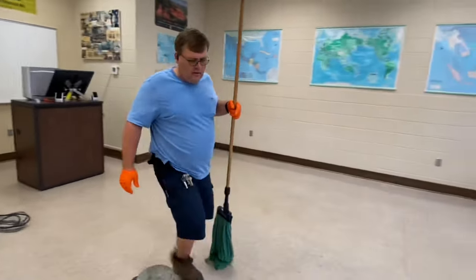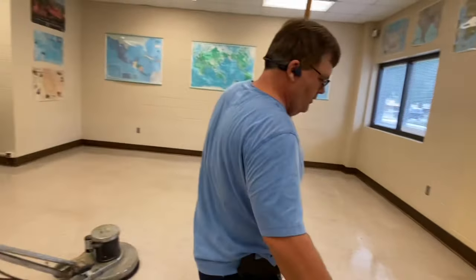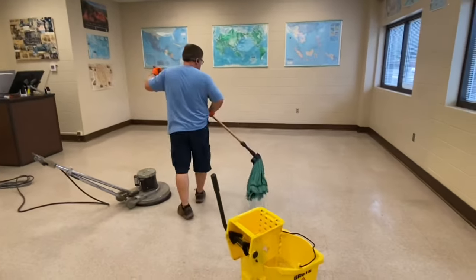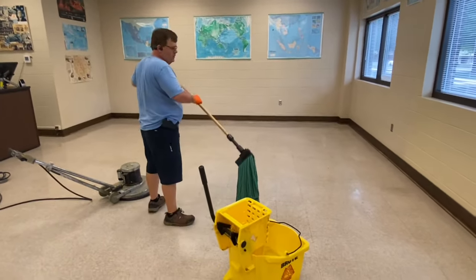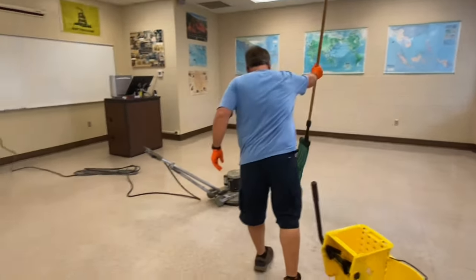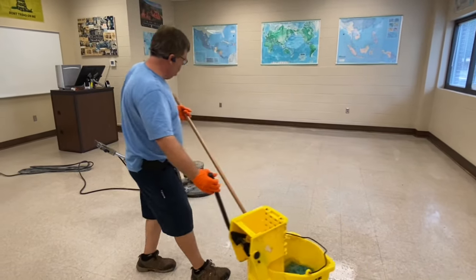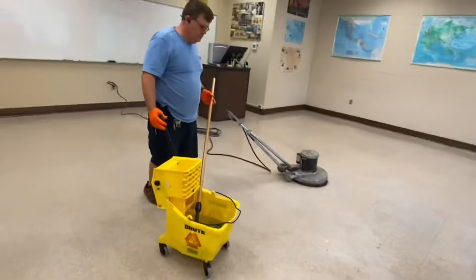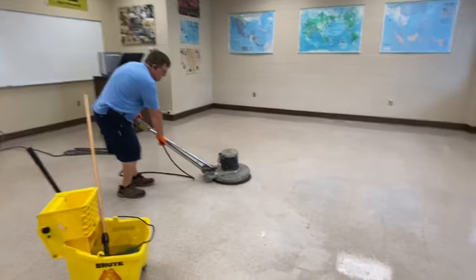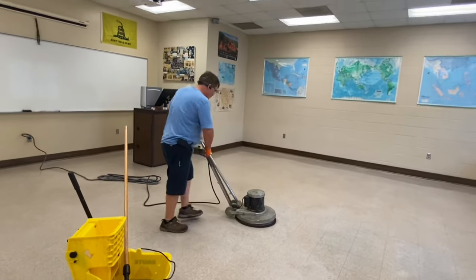Now I'm going to show you something you can do — it's not going to hurt your machine. I'm going to do this to be able to pick up water. And I'm telling you guys, this machine right here is a rough one.